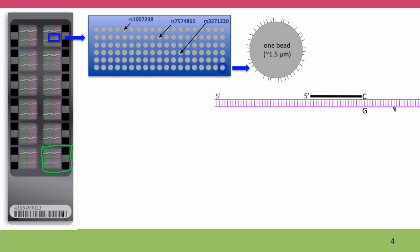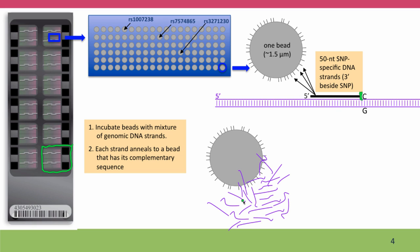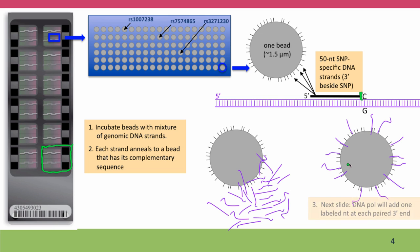The purple DNA here represents the DNA segment of the human genome, and the GC base pair represents a position that's polymorphic — some people may have CG and some people may have TA. The DNA fragment used for testing is one strand of DNA that extends just up to the polymorphic position but doesn't include it, and it's attached all over the surface of the bead. The array with the beads is then incubated with a mixture of genomic DNA strands — fragmented DNA from the person being tested.